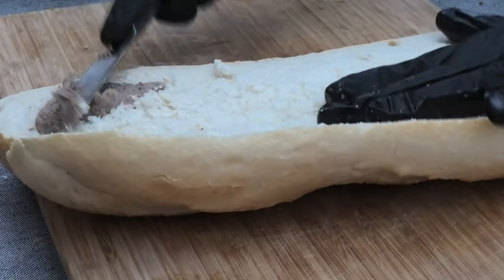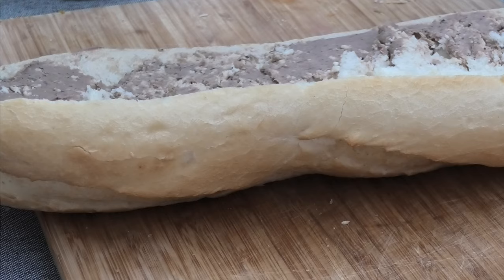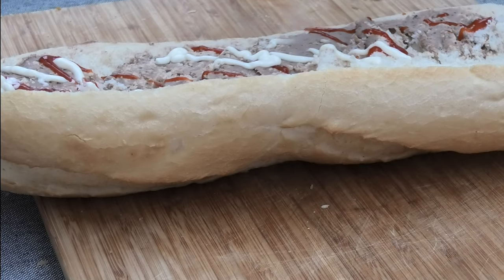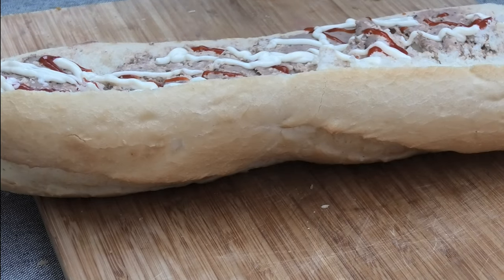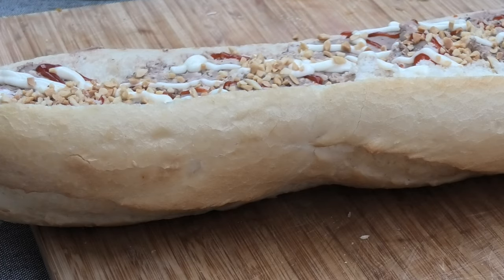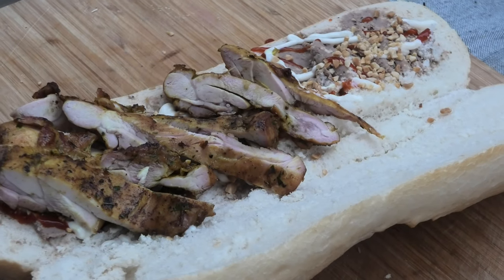Now you're ready for the assembly. Grab your bun and spread some pate, then some sriracha, and then some mayo. Get some crushed peanuts. Add your chicken thigh — be generous here, you like a meaty bun.